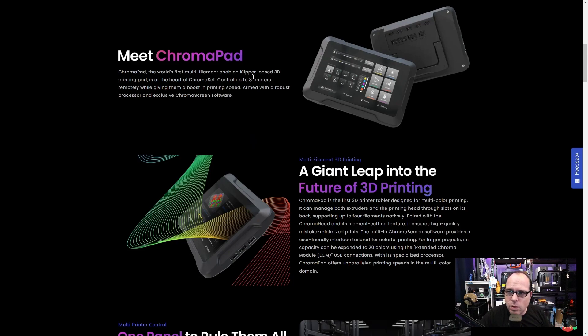The Chroma Pad is described as the world's first multi-filament-enabled, Klipper-based 3D printing pad. It can control up to 8 printers remotely, giving them a boost in printing speed. On the back side, there are ports and connectors, and it can be expanded up to 20 colors using the Extended Chroma Module — the ECM — through additional USB connections.